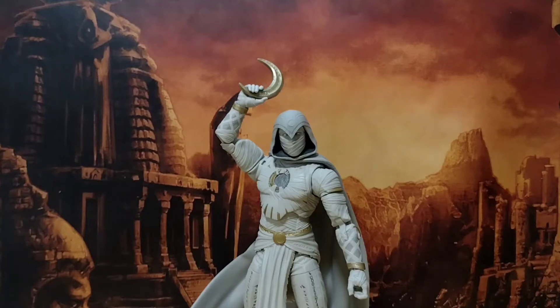Alright ladies and gentlemen, hello and welcome back to another Hero House Reviews. Today we're looking at the Marvel Legends Disney Plus Wave, Moon Knight.